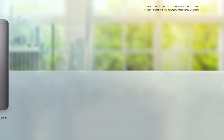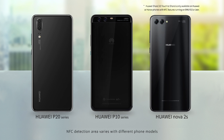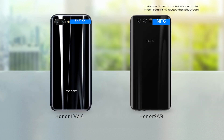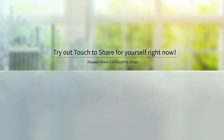The NFC detection area on the phone is commonly located near the rear camera, and it varies with different phone models. Try out Touch-to-Share for yourself right now.